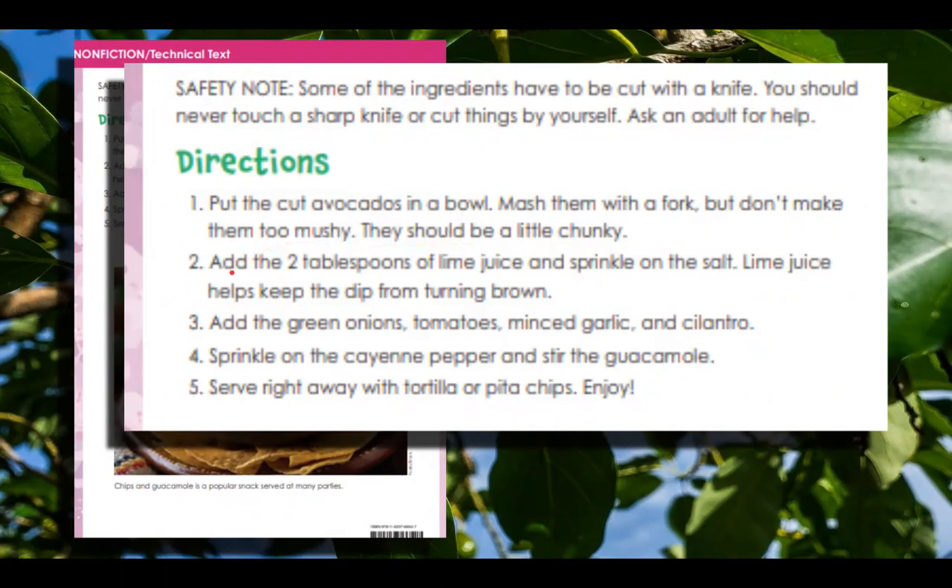Number two: add the two tablespoons of lime juice and sprinkle on the salt. Lime juice helps keep the dip from turning brown. Three: add the green onions, tomatoes, minced garlic, and cilantro. Four: sprinkle on the cayenne pepper and stir the guacamole. Five: serve right away with tortilla or pita chips. Enjoy.